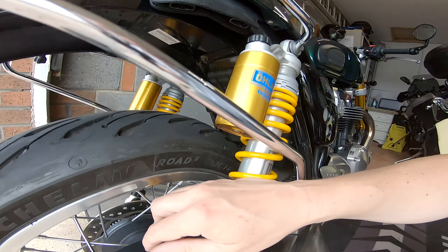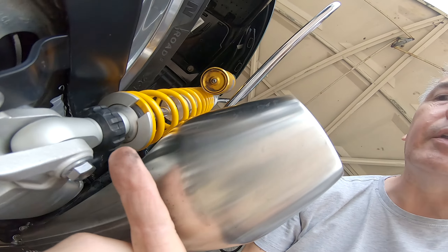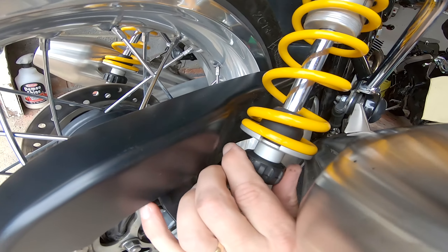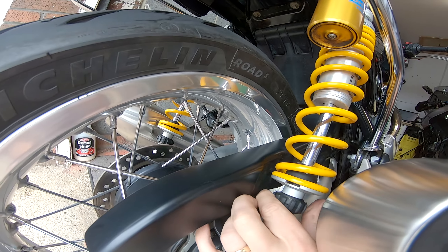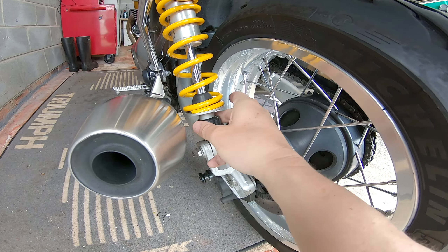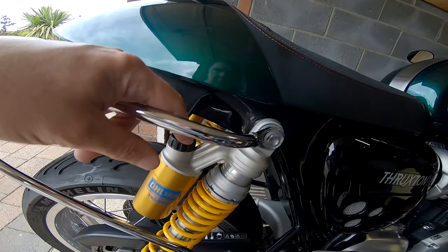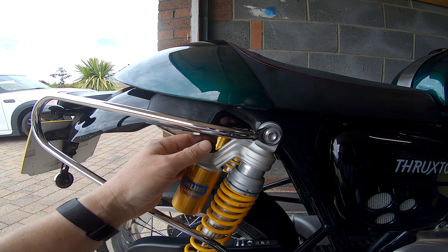So we'll take that one and turn them fully clockwise — looking from the top here and the bottom here — it's fully clockwise that way, and that's fully clockwise. Same on the other side. Now we're going to adjust the compression, which is this one, and we want 20 clicks anti-clockwise for the comfort setting.